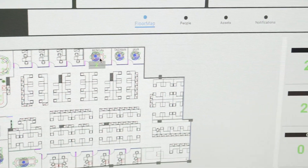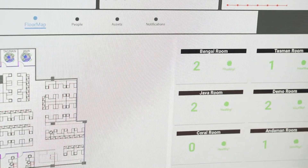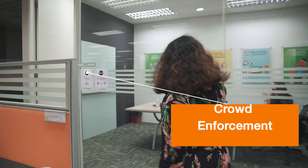Our safety distancing solution has a unique feature which allows the facility manager to set crowd density for an enclosed space such as a meeting room. Once the maximum number of people for an enclosed space is breached, the smart badges will automatically trigger alerts to everyone within the vicinity.